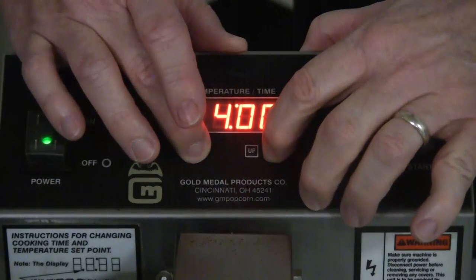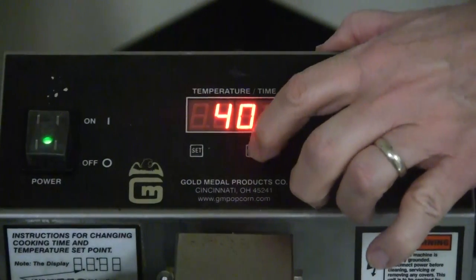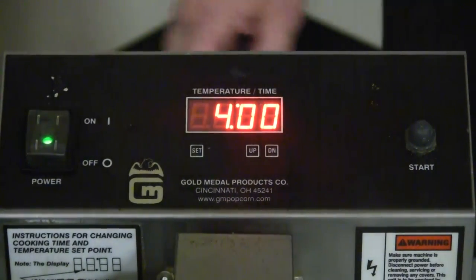To set the cook time, hold in the set and down button until it beeps. Then go up and down to your desired cook time, and then hit set, and you've set in that time.